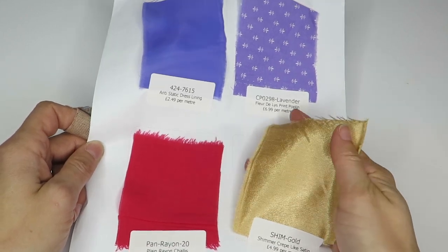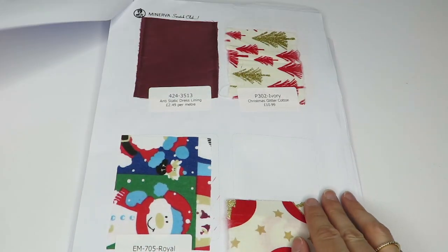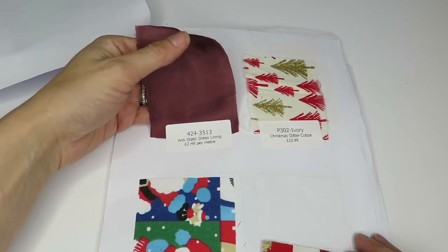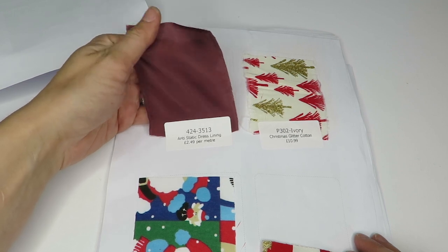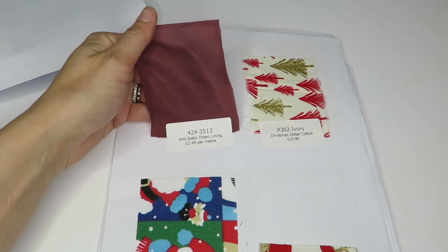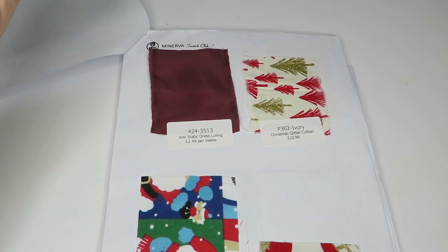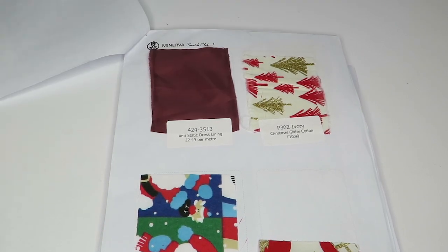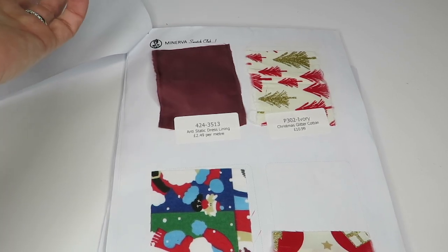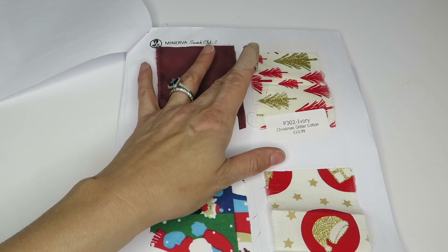Then there's an anti-static lining at 2.49 a meter. I get the whole purpose of anti-static lining, I just don't like the feel of them. I'm totally into crepe-back satins even though they can be staticky — there are things you can do to get rid of static, like rubbing a dryer sheet in there. But these are just too plasticky feeling for me. Looks like they've given me some Christmas swatches too.